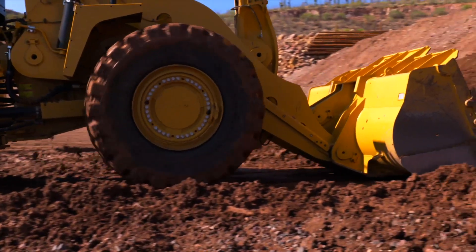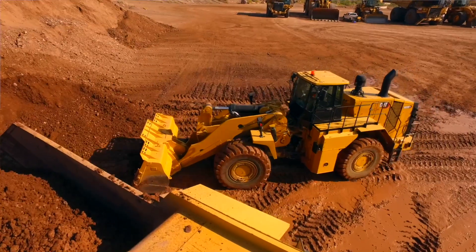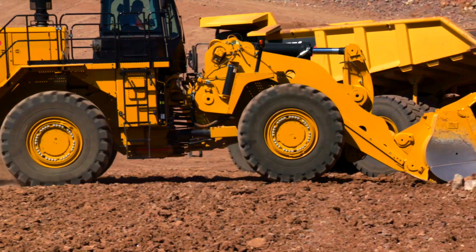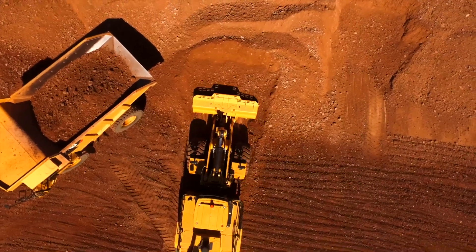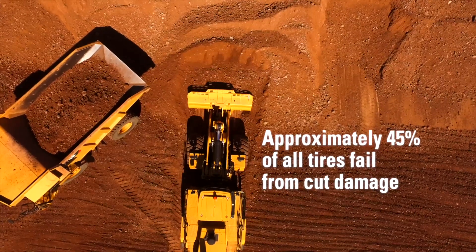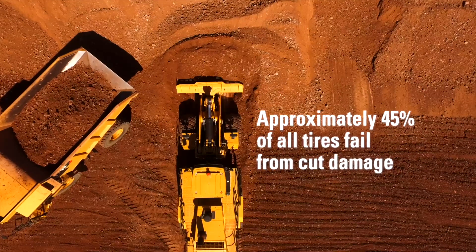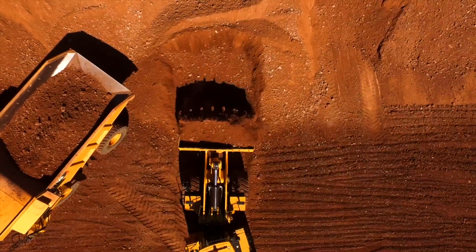Tire slip occurs whenever the tires are turning faster than the machine ground speed, and is usually the result of poor underfoot conditions, improper digging techniques, or a combination of both. Tires are a critical component of every large wheel loader's operating cost. Anytime the loader experiences tire slip, we are increasing the wear rate of this high-price component, which could lead to cuts and even permanent damage to the tires.